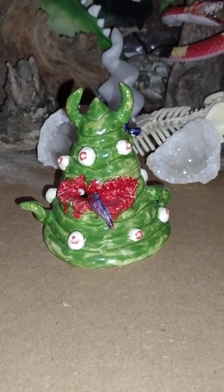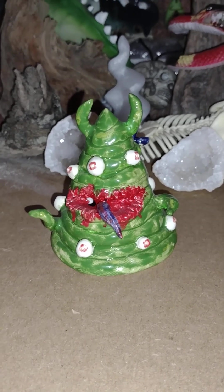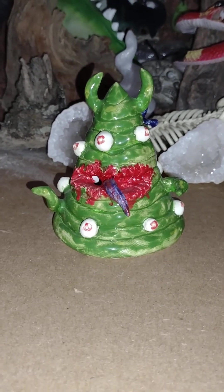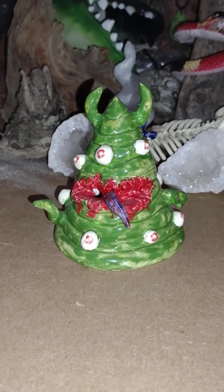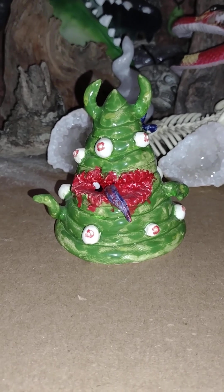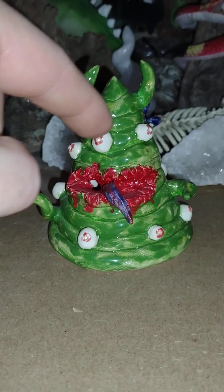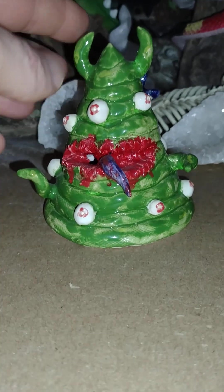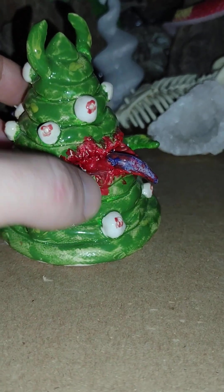We did this probably two years ago — we took my daughter to one of those little clay deals to make Christmas trees, and this is the one I made. In my typical Dr. Twisted fashion I had to make my tree a monster, so instead of bulbs I made eyeballs all over the place, and then I gave him a big bloody mouth with a tongue sticking out of it.